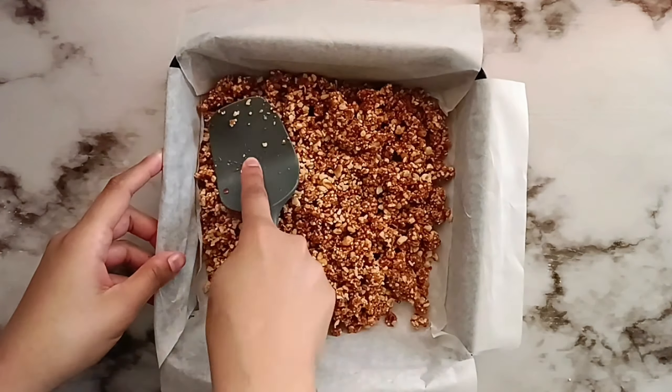In the video here, I'm using a square baking tray that's 8 by 8 inches, but I found that that was too thin, so I would recommend using a 6 by 6 baking tray instead. We're going to press this down using a spatula, and then I'm also going to use my fingers just to make sure it's nice and tight.